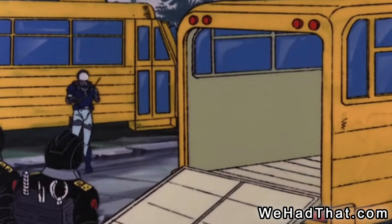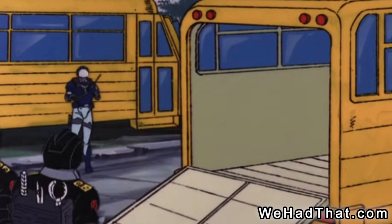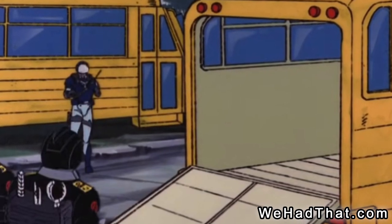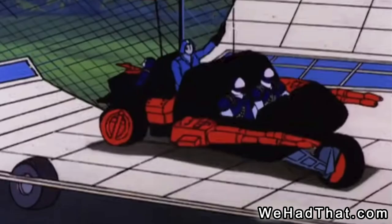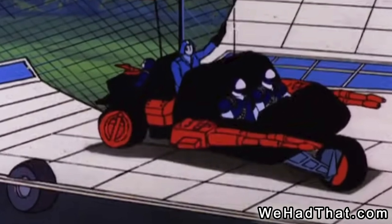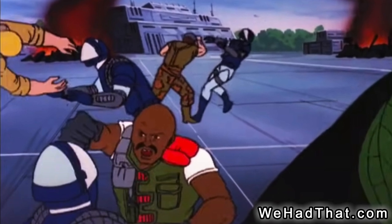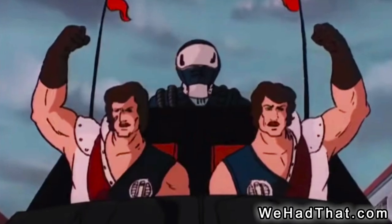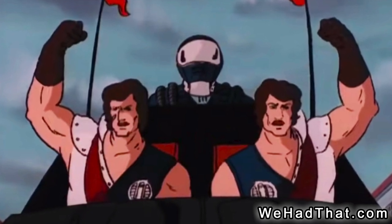I believe their first appearance in the cartoon was in the episode "Arise, Serpenter, Arise, Part 1." We see a Motor Viper for a second controlling a group of bats as they board what appears to be a fake school bus. Then the Motor Vipers drive a team of Cobra Stuns that attack the G.I. Joe headquarters. As the battle continues, the Motor Vipers try to take on the G.I. Joes in hand-to-hand combat. The Motor Vipers are back for a few seconds in Part 2, attacking the G.I. Joes with Cobra Stuns in Paris.